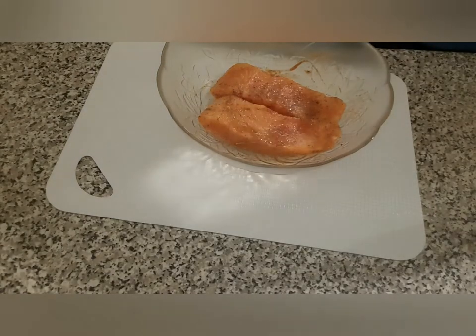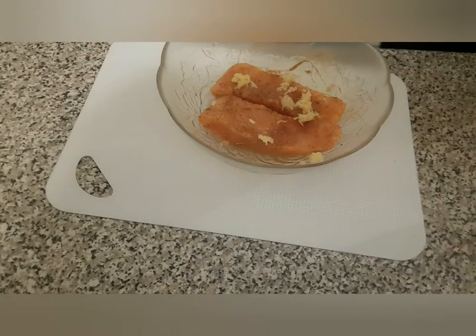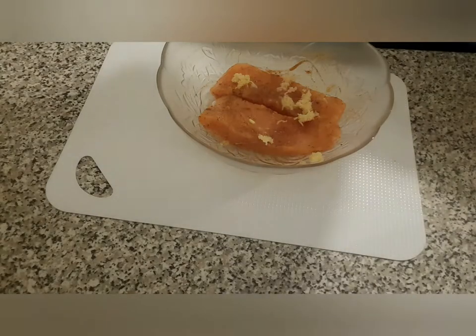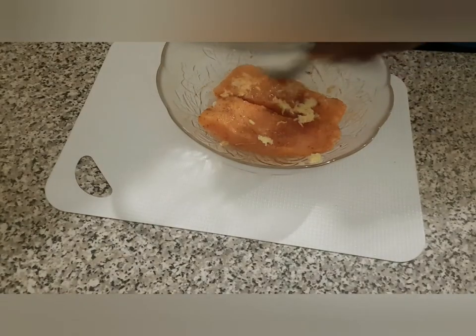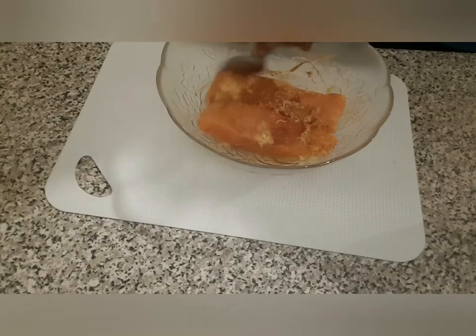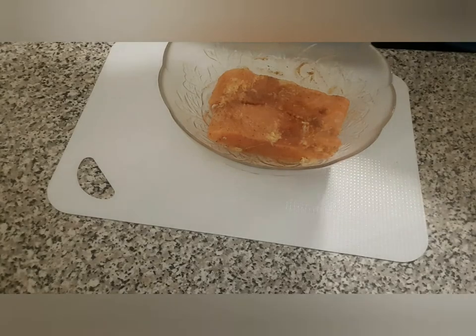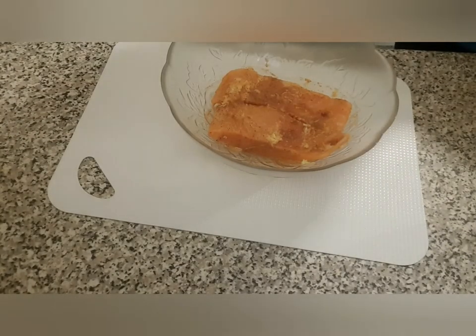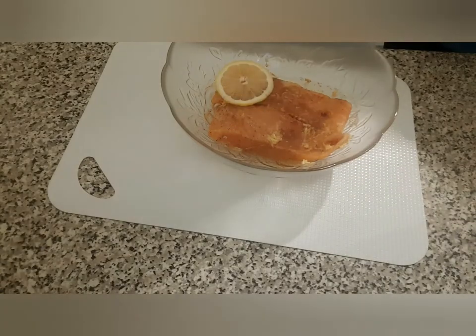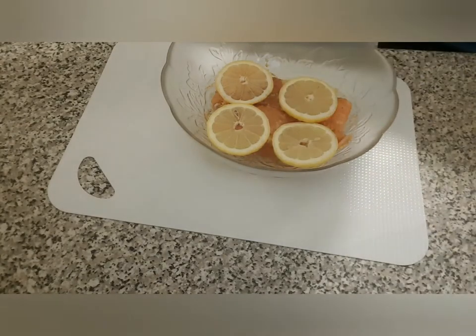I almost forgot my grated garlic and ginger — that also goes in. Mix it well to make sure it all goes in very well. The last thing I'm going to put on is some slices of lemon, and when it's ready to bake I'll bake everything together with the lemon.